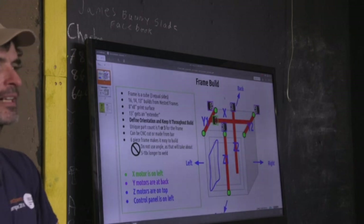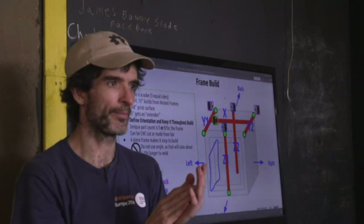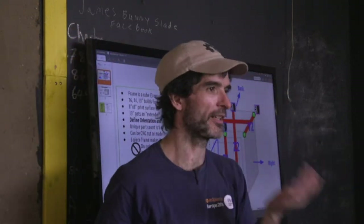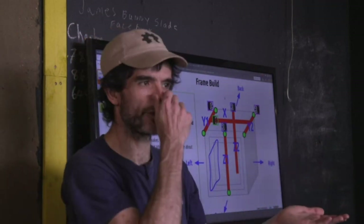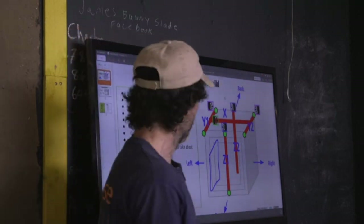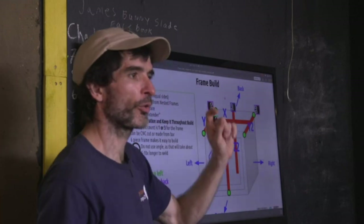We used to do a magnetic mount for axes, but people hated it — the magnets are strong and jump out, making them hard to place. Now we use magnets only on the tool mount. The trick is to attach magnets to a metal plate first, then dab a little crazy glue and place the plastic on top. For the axis mount, we're just using a single quarter-inch bolt hole instead.